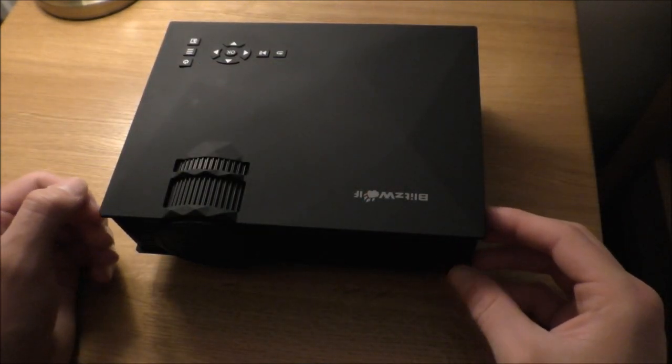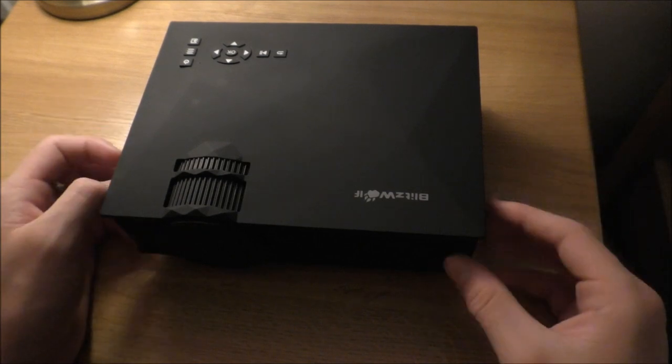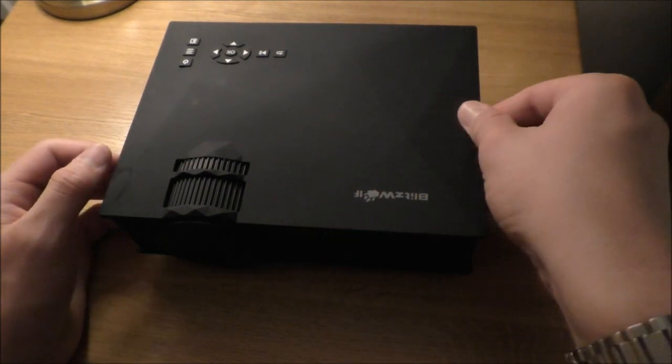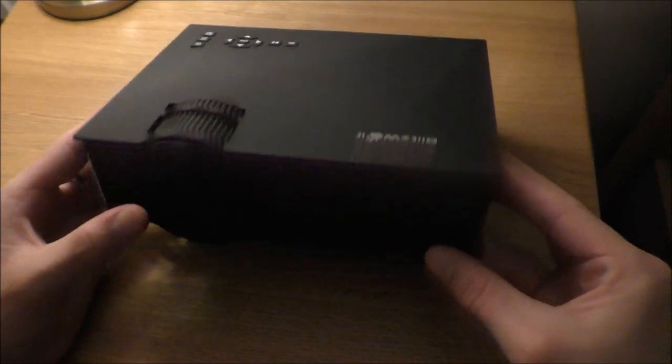Here we have it — the Blitzwolf Mini Projector. What I really like is how compact the size is. How compact it is with the features. It's got a very nice feel, very smooth plastic on top, and then on the sides.